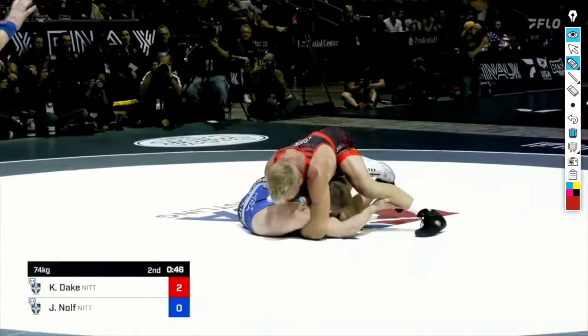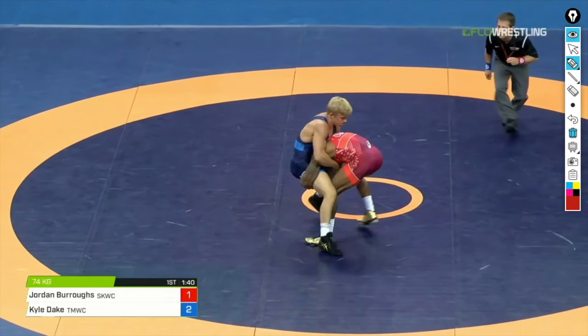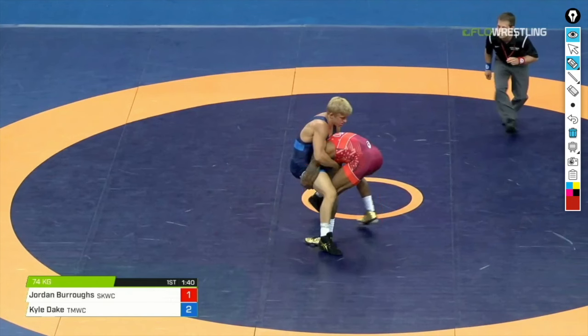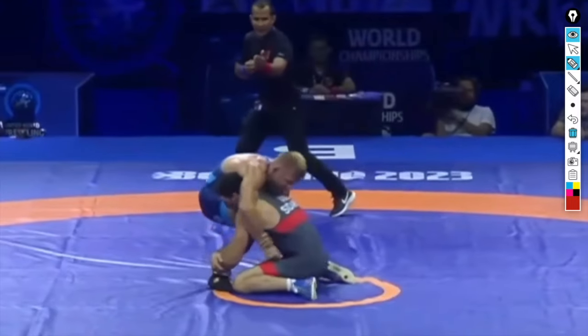Going back even further to 2017 — classic Dake in a huge match against Jordan Burroughs. Look how high Jordan Burroughs is on Dake's leg. Head on the inside, and look at all this space between Jordan's butt and the mat. His weight is really high, even higher than Nolf's, so Dake doesn't just crumple him — he sends him for a ride. Dake plants his feet. Boom! Four points for Kyle Dake.